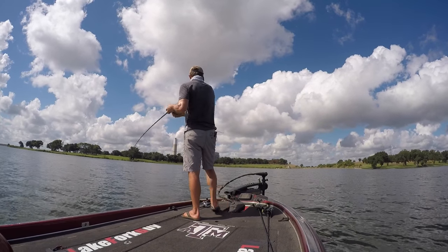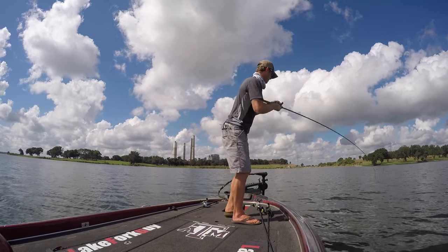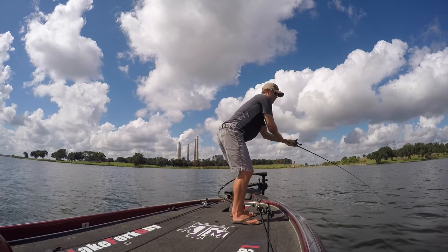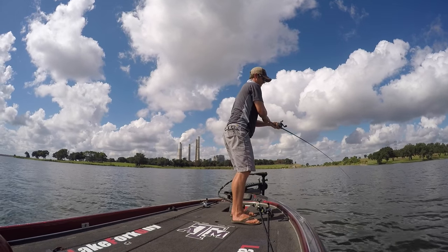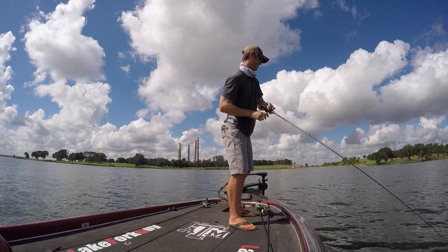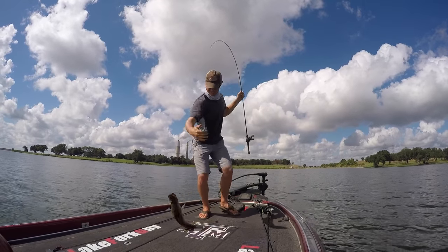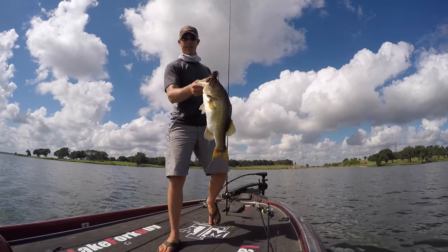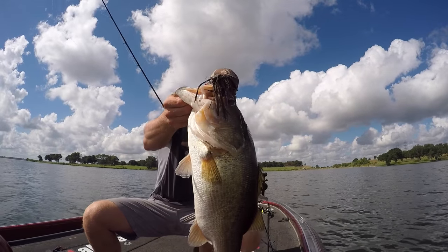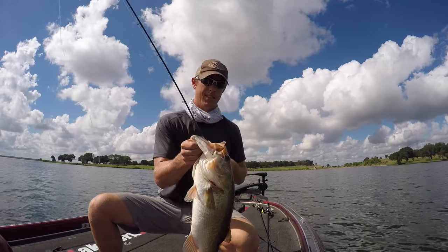Got one on a football jig dragging it around, feels like a pretty decent one. Yeah, that's a big bass! Got that one on the old structure bug. That's a nice fish.